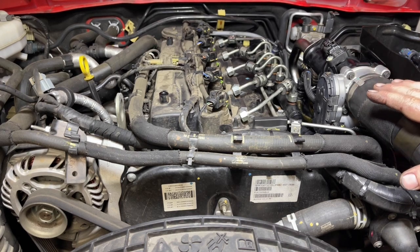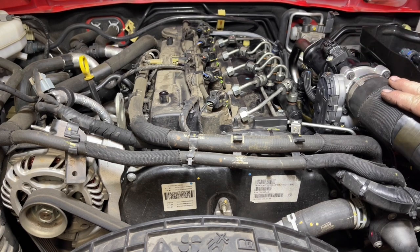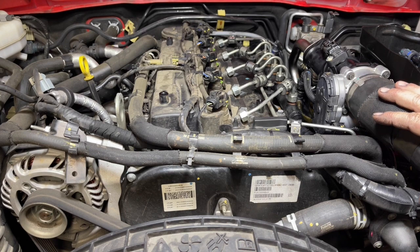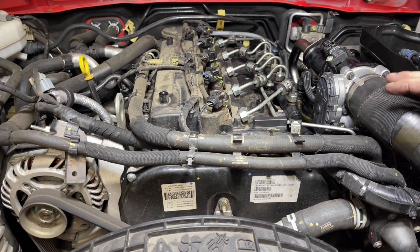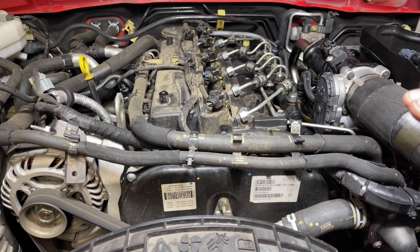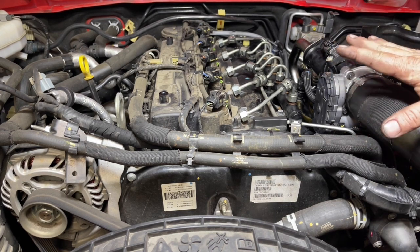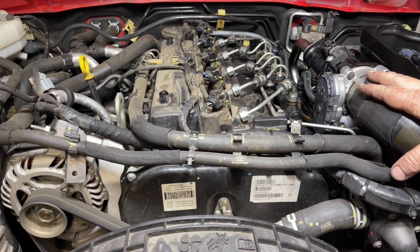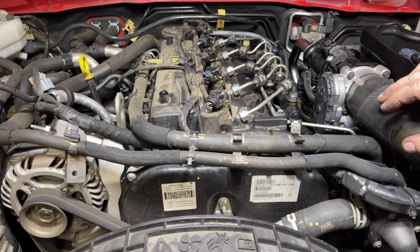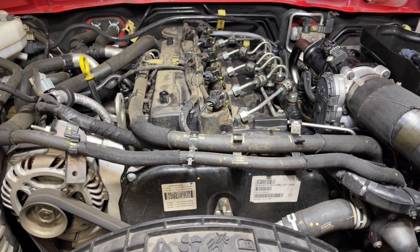We've cycled that ignition a number of times now. Hopefully any air in that system has been purged out and we'll get a nice clean start. I'm not expecting it to run perfect straight up — we've had the battery disconnected, so it's going to have to relearn some parameters, particularly with how choked up the intake was. As soon as it fires up, I want to have a good look over for leaks and any concerns, and then we'll give it a little rev and see how it sounds.